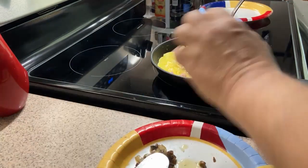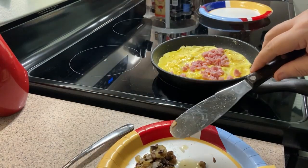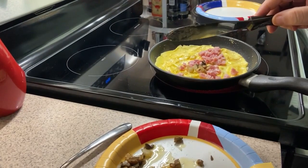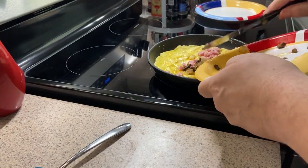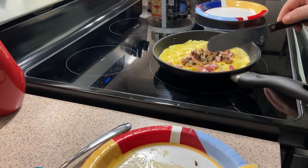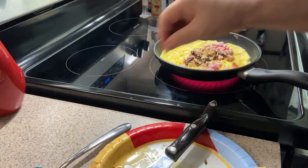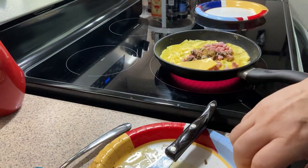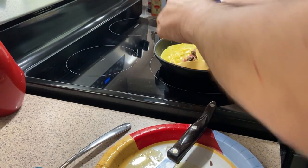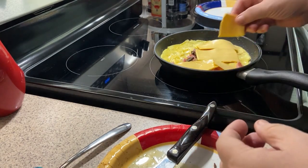The ham is fully cooked, this just needs to be warmed up. Now we're going to start adding back the onion mixture. Then we'll go in with regular American cheese — fold it in half that way it covers everything and it's cheesy and delicious. We're about ready to finish this up.